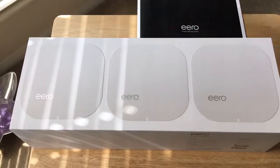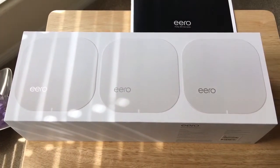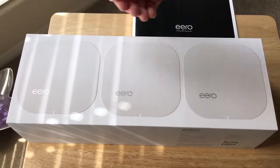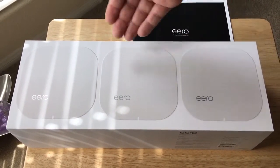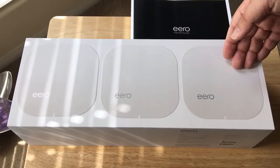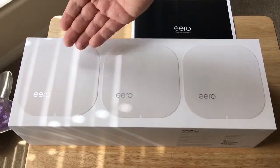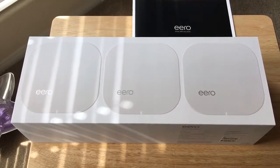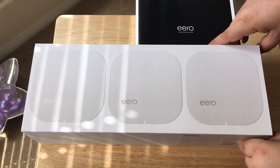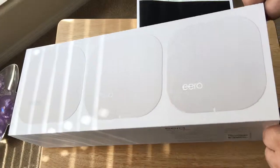It's a three-part device. One part you plug into your modem, the second part you plug into somewhere else in your home, and the third part is for a third place in your home. They say that each one can cover about a thousand square feet, so we're going to put that to the test. However, this is just an unboxing today so you can see what we were delivered.